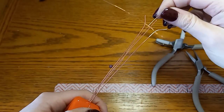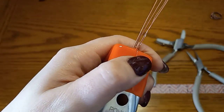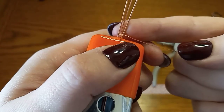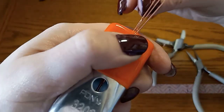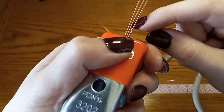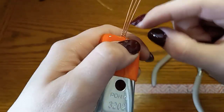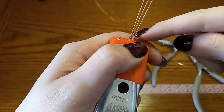Now we're going to wrap around the bottom and middle base wires, then wrap around the middle and top base wires, and then wrap around the top base wire one time. So to repeat the pattern: once around the bottom base wire, then around the bottom and middle, then around the middle and top, then once around the top base wire. We're just going to continue this pattern and this is going to create the band of our ring.